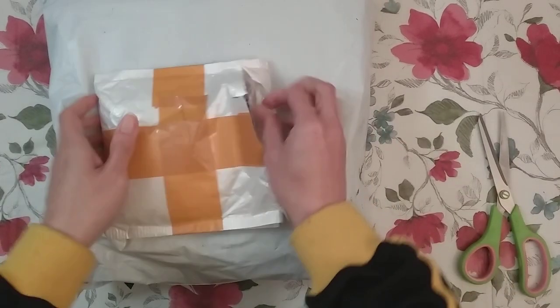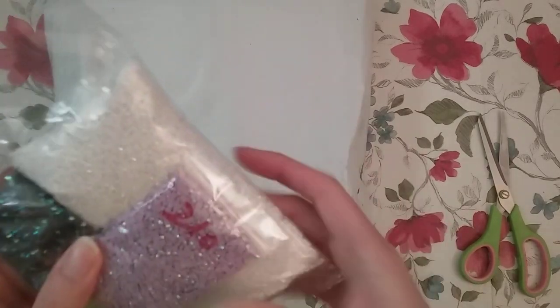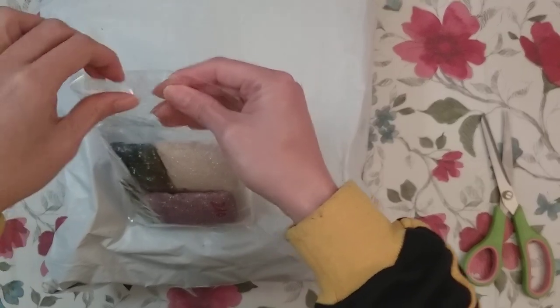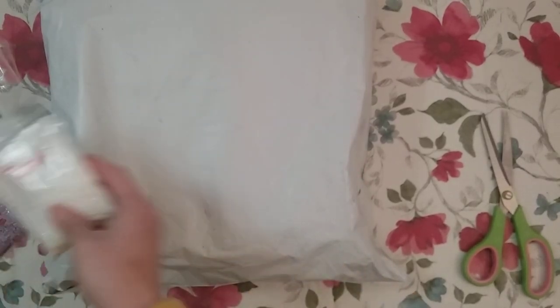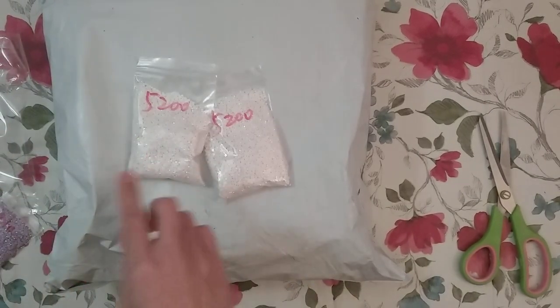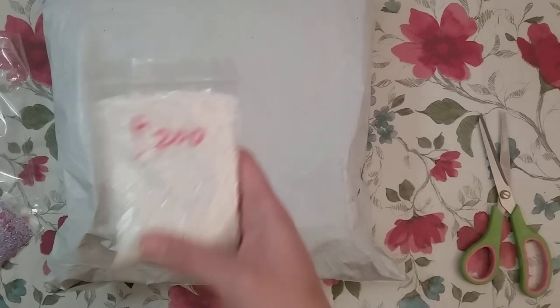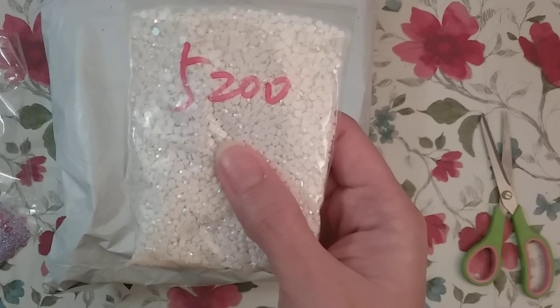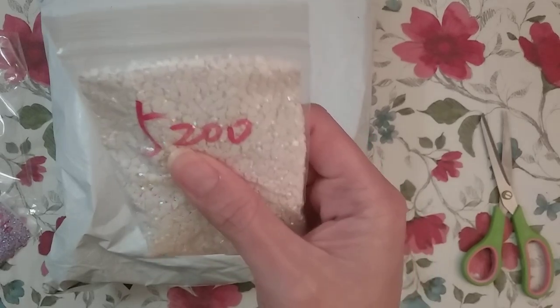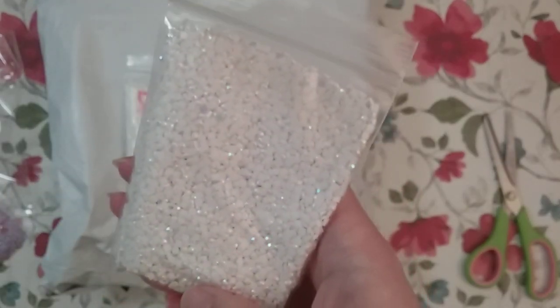Alright, so the first thing is I did order some AB drills. These should be like square AB drills. The reason for that is I actually have a good amount of round AB drills, but not square AB drills. So I did order a lot of 5200 AB, mainly because I was going to use this in my Heaven and Earth designs — one where I forgot what the DMC number was. It was just a weird DMC. When I looked it up, it was supposed to be like an opalescent color, so I was going to use 5200 AB.